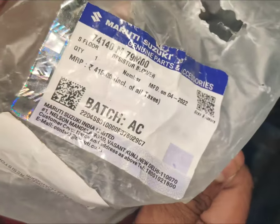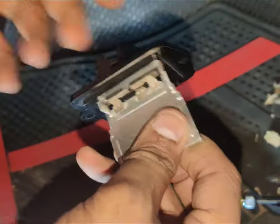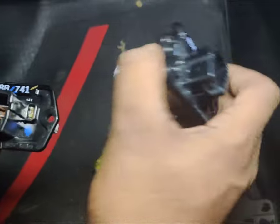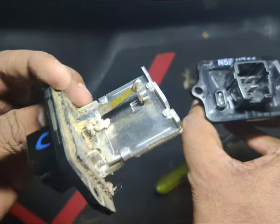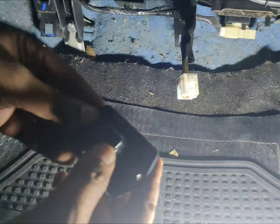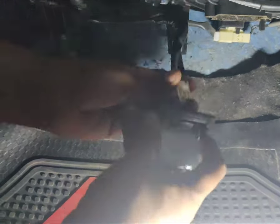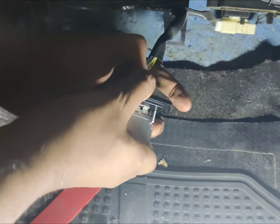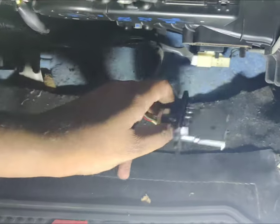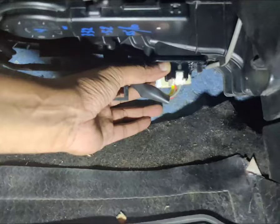This is the new resistor from Maruti Suzuki itself — it's a genuine part and accessory. I'll be installing this one. This is the old one, and this is the brand new part. I'll fix the new one in here. All you have to do is install the screws back in.